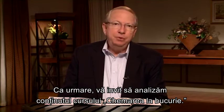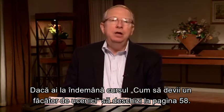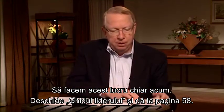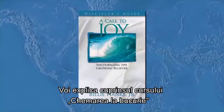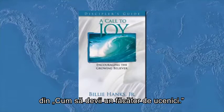Let's first review the contents of A Call to Joy. Take out your Becoming a Disciple Maker leader's guide and turn to page 58. I'll be explaining the contents of A Call to Joy using a sequence of photos in this session of your Becoming a Disciple Maker leader's guide.